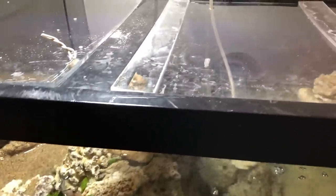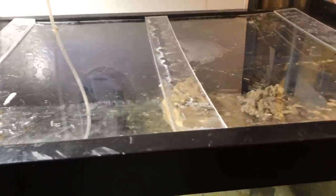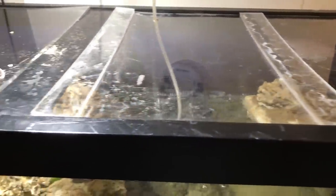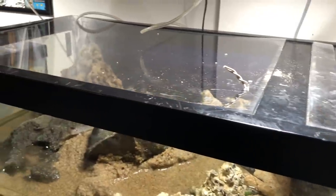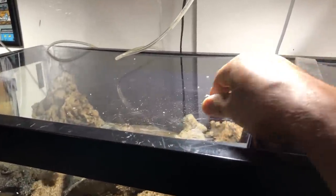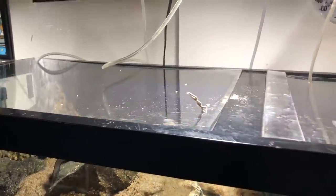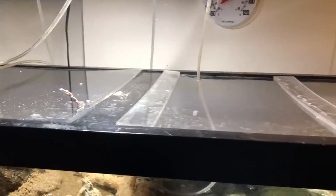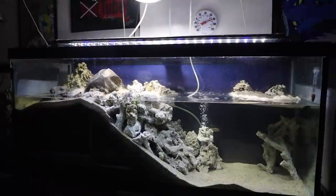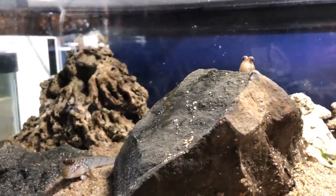A lot of you also asked about lids for the aquarium. Obviously the mudskippers are jumpers, as you've seen in other videos, and a lot of you are concerned about them jumping. I actually made these custom lids out of acrylic. You can see I have a little custom handle so I can lift it up. One side's braced, the other side isn't because it's a different thickness of acrylic, as acrylic will bow with water.